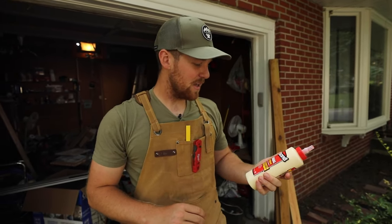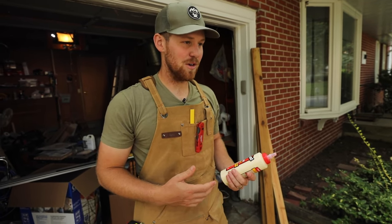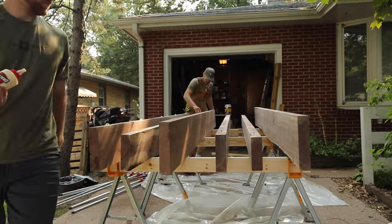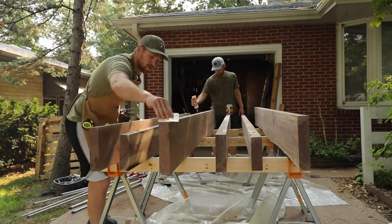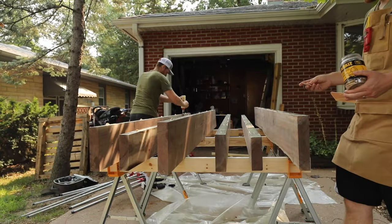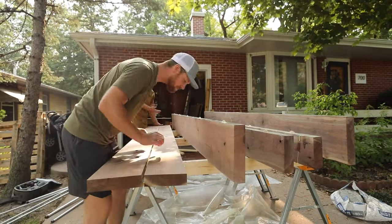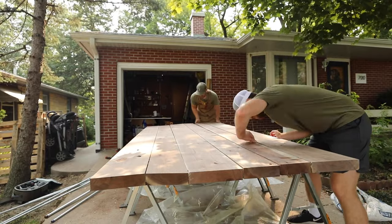For this glue-up we're going to use Titebond Original. Some people might wonder why I'm not using Titebond 3 — some say Titebond 3 doesn't bond super well with walnut, and I don't want to take any chances with this table. It was very nice having my brother helping. It wasn't a very warm day, thank god, because this did take upward of eight to ten minutes. Having him toss the glue on while I spread it out and added biscuits was huge. Overall it worked really well, but it's definitely a two-man job — I probably would have failed without him.